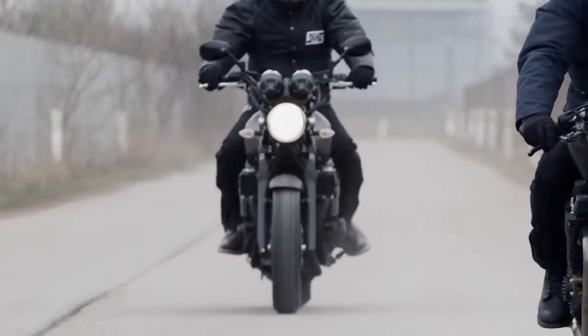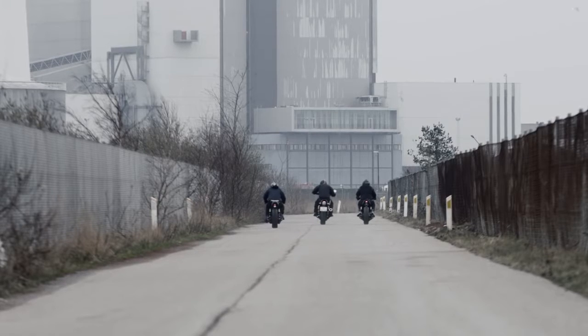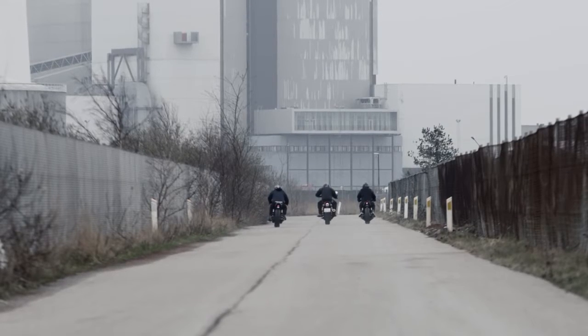The customized version is a pure example of two brand collaboration — Yamaha and Ranch Monkey. This is both DNA blending in a very good way.